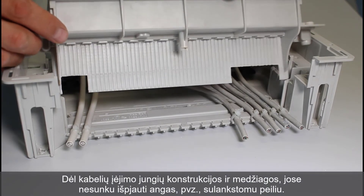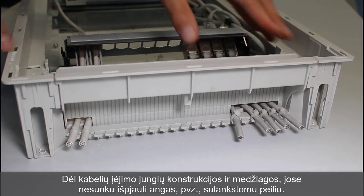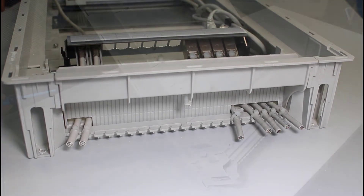The design, as well as the materials used for the cable entry flanges, enable easy cutting of openings, for example with a utility knife.